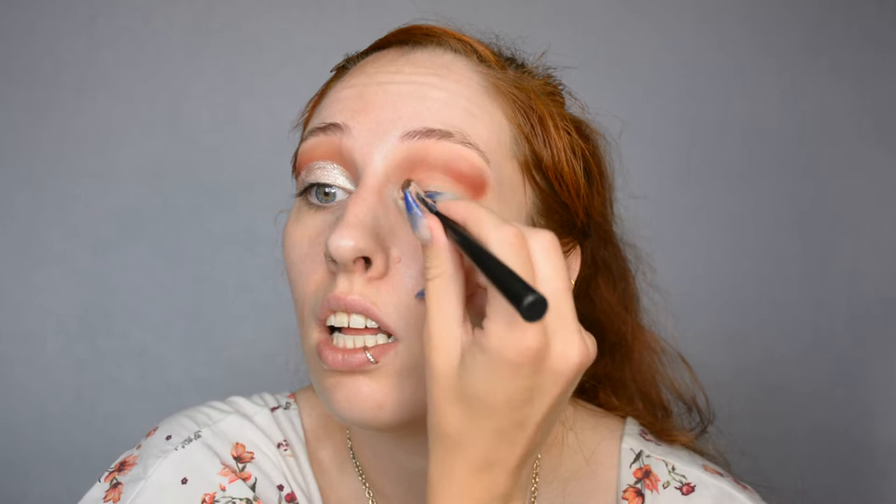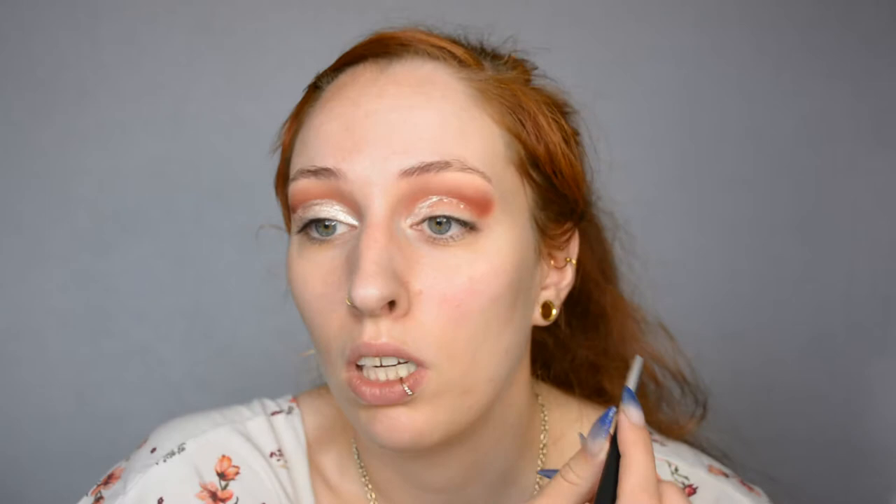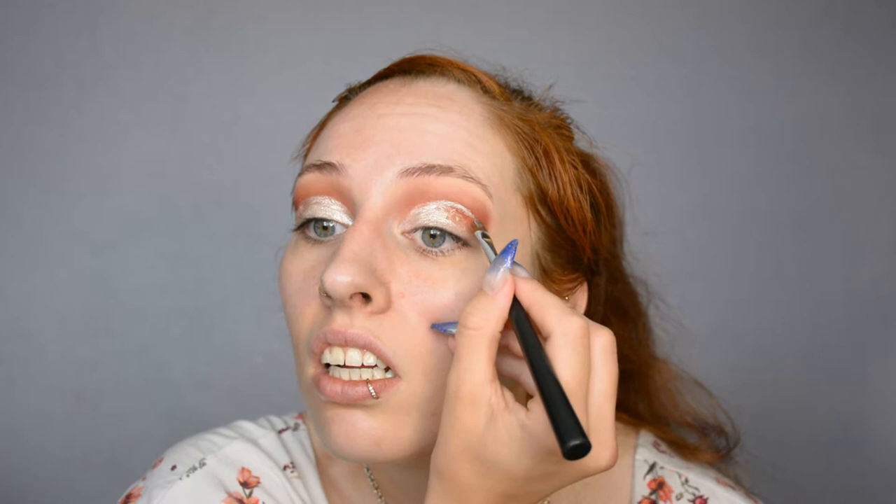Now it's time to add the actual cut crease. For that I'm using a brush and a Catrice Liquid Metal. If you want to go the more expensive route, you could use a Stila product — they had the original liquid metal eyeshadow. I've admittedly never tried the Stila stuff, but the Catrice version works really well and is very cheap. One tip for a cut crease: try to look up every now and then while you're doing it, so you're sure it's high enough that you can still see it with your eyes open. Otherwise it's a bit of a wasted effort.